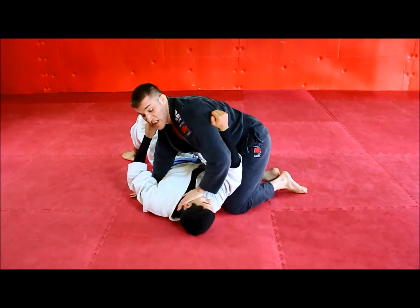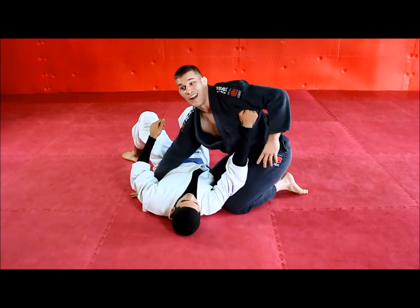Important also: have your partner turn their face this way when you're drilling it. That way when you're sitting on them, they're not in agony.